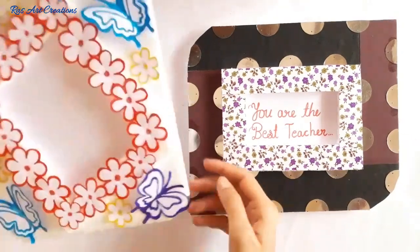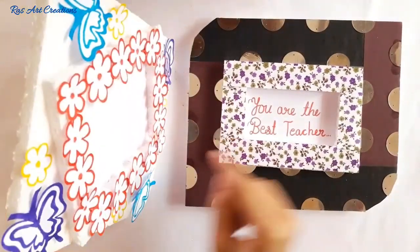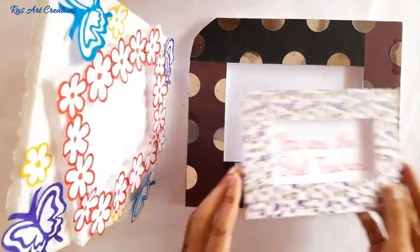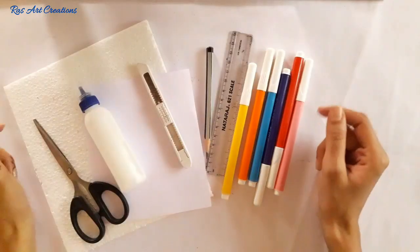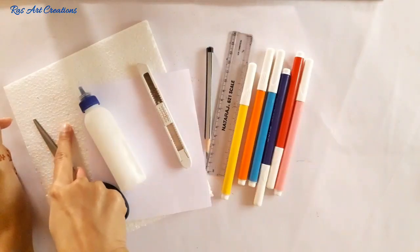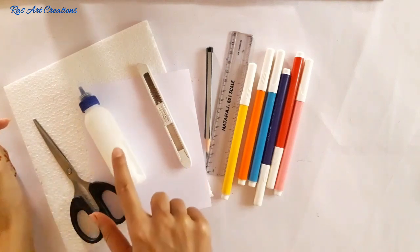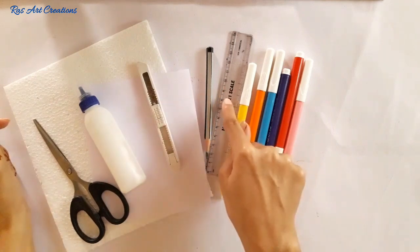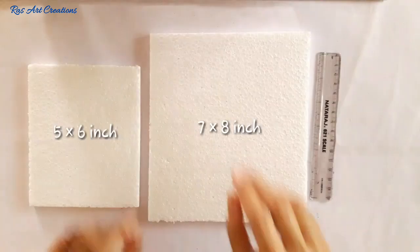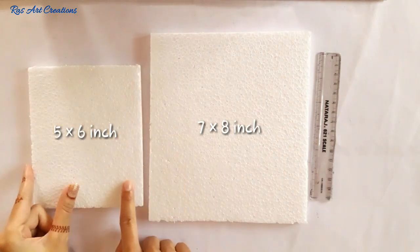Hello friends, I am Rashmi, welcome to Rush Art Creations. Today I have a framed gift idea especially for Teacher's Day. Let's start. You will need thermacol or cardboard, white color paper, scissors, liquid glue, paper cutter, pencil, scale, and some sketch colors.